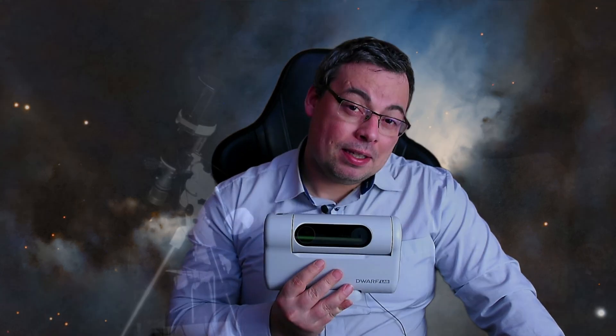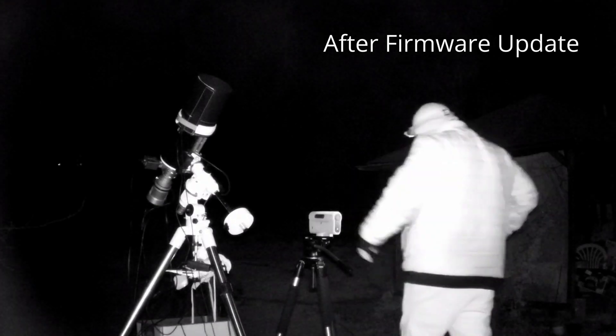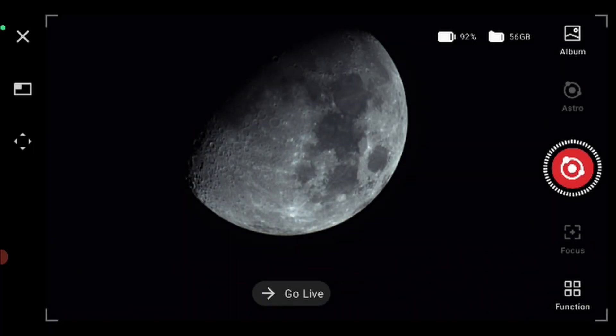Hi everyone and welcome back. The last time I went outside with a Dwarf 2 smart telescope to capture the moon, I had a big surprise. First, the live stacking was faster — it stacked more images in the same amount of time — and at the end when I stopped the live stacking, I finally saw an amazing image of the moon without having to do any post-processing. The moon just looked amazing.